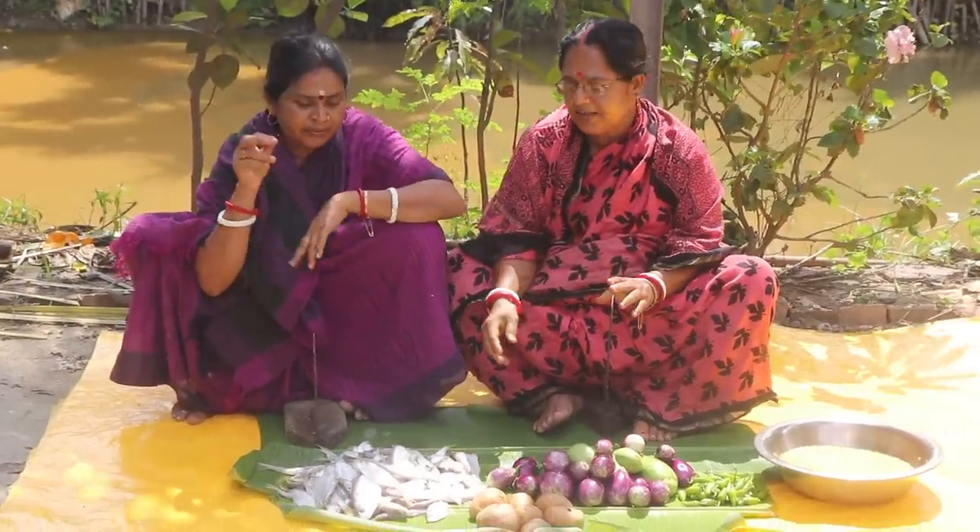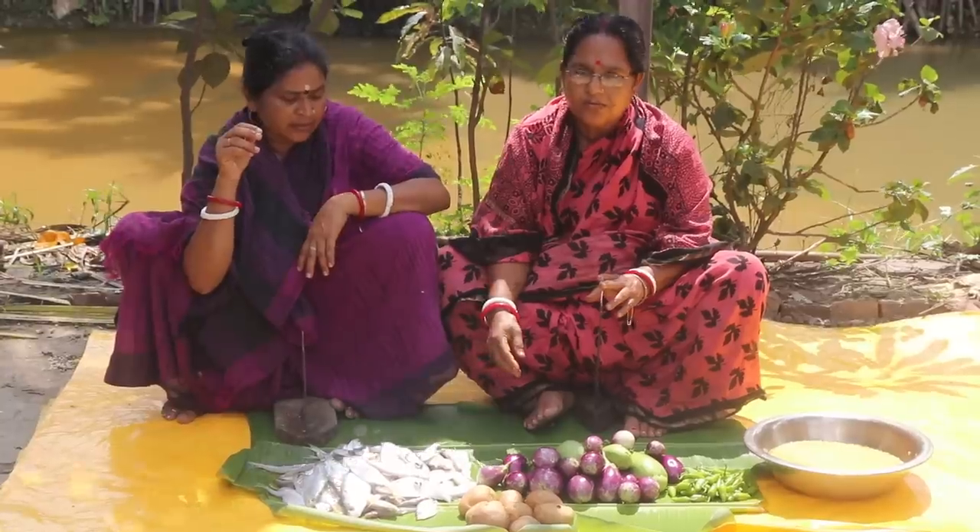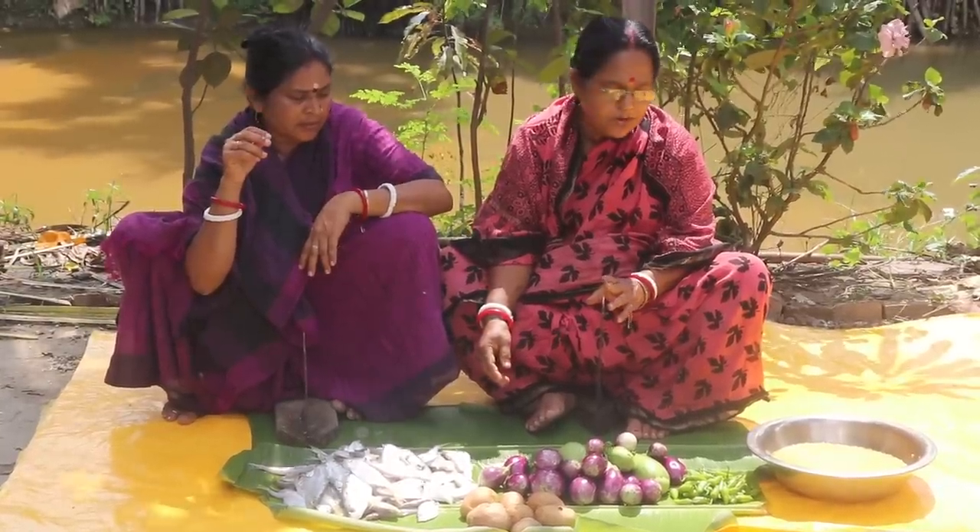Hello, my name is Nodir. I am going to make this dish.